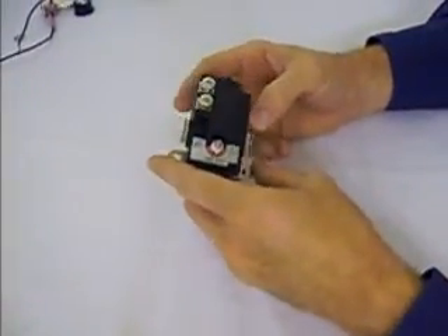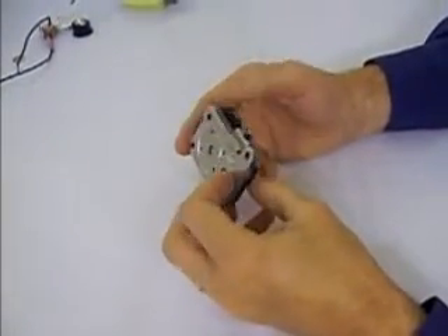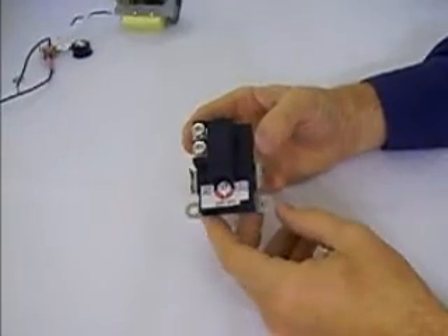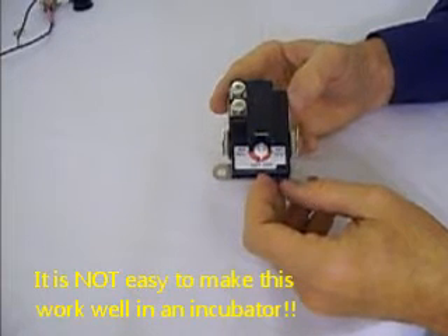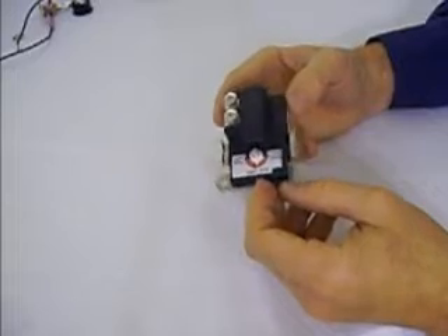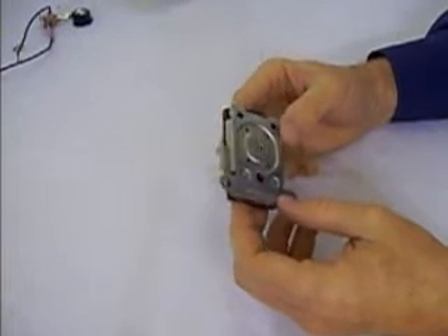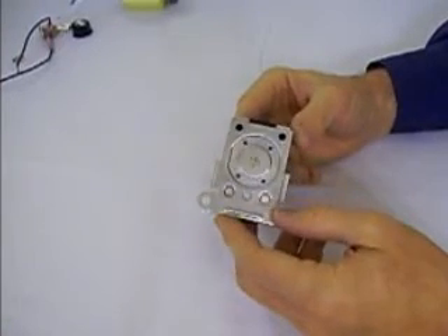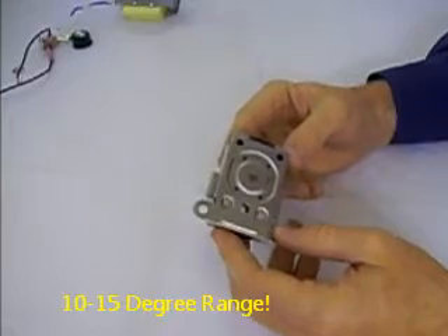The next thermostat I'll talk about briefly is one commonly found on eBay — you'll find it in different forms. People talk about the water heater thermostat, and some have discovered they can buy it at a local hardware store. A few things to be aware of: the temperature settings on this thermostat are not very sensitive. It's going to take a lot of tweaking to get it just right. Because it's designed for a water heater, it doesn't need to be very sensitive for that application, but for an egg incubator you want it to be very sensitive. In our testing, we've seen the temperature range be anywhere from 10 to 15 degrees between on and off.